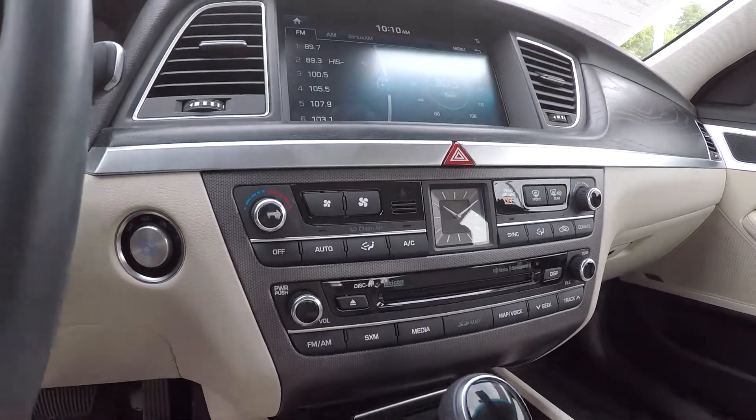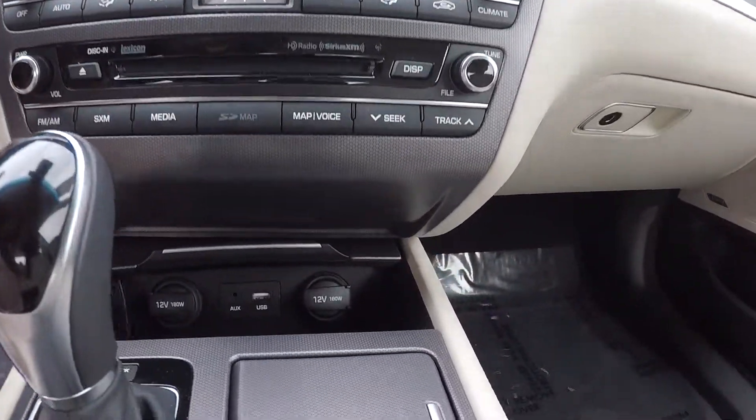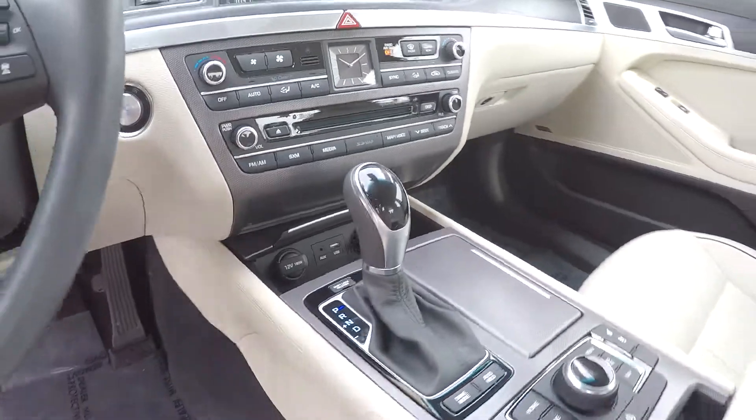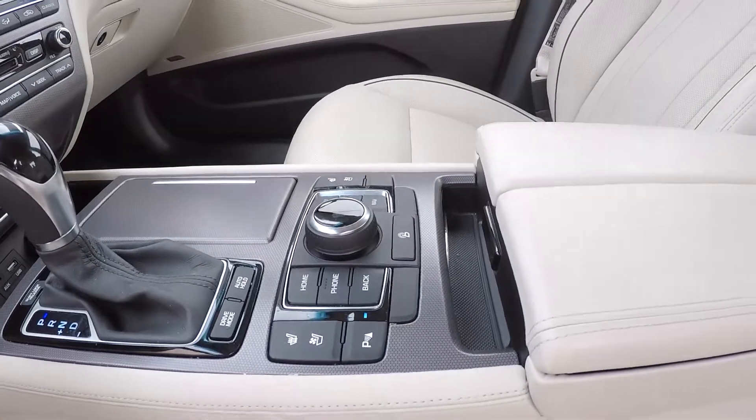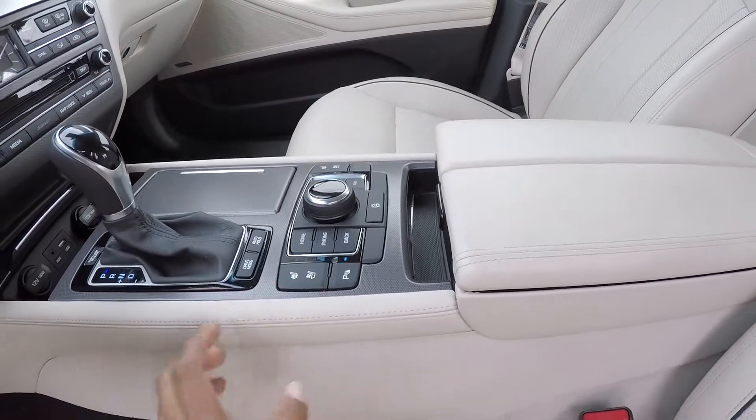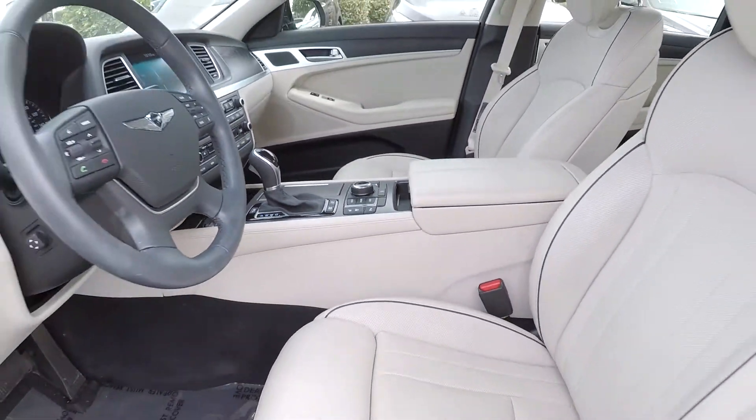Climate controls are just below the display. Looking down here in the middle, you will have two additional power ports along with USB and auxiliary. Before we back out, I'm going to show you that nice control area one more time. You will see you are going to have heated and cooled seats, parking assist, and Blue Link available, along with some different driving modes.